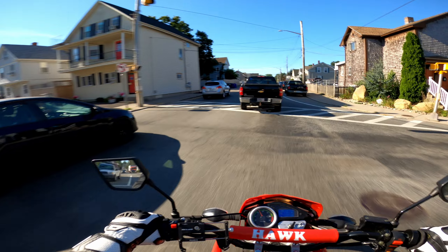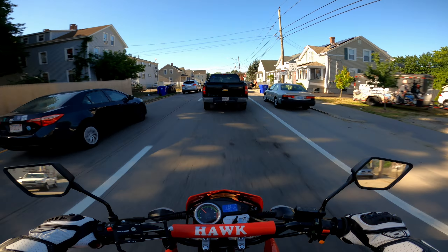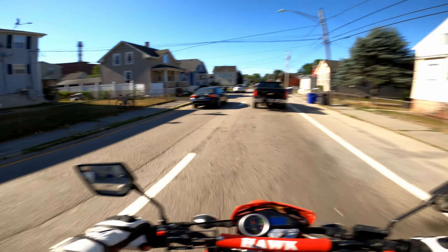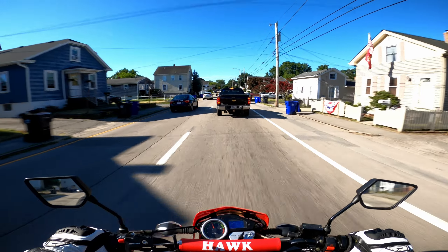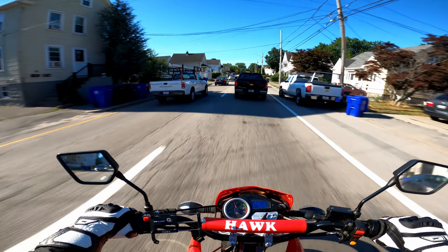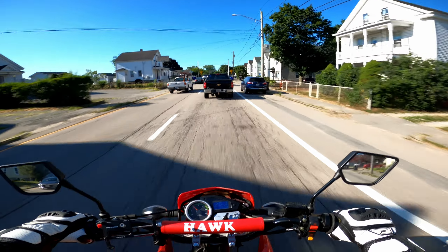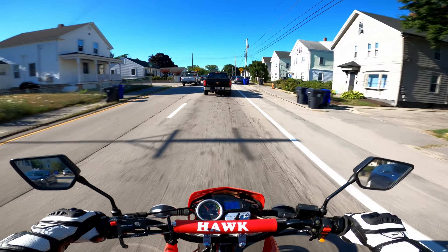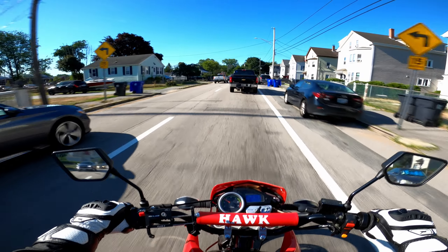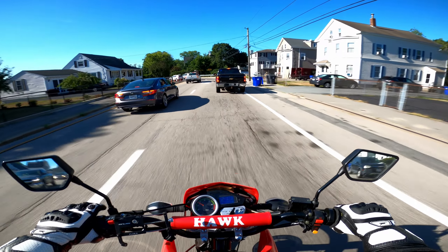I wish I could lane filter around here. I know as soon as I start consistently lane filtering I'll either get hit by a car or get pulled over and ticketed for reckless driving, because it is not legal to lane filter here. I'm pretty sure that's only in California and maybe Florida — but Florida feels kind of lawless. All the moto vloggers over there do whatever the hell they want.